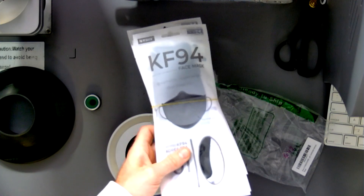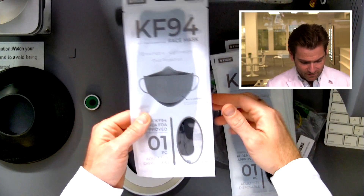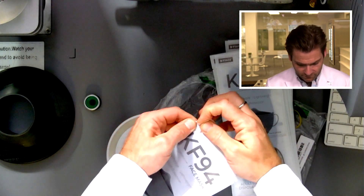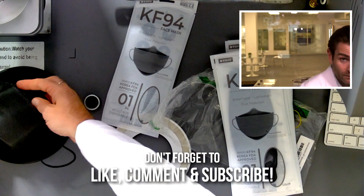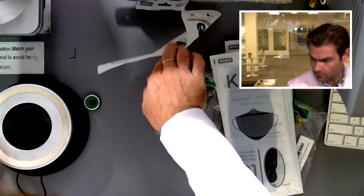Hey everyone, welcome back. We're testing every single mask on Amazon. Today we are looking at KF-94s. They come in a bag and they're rubber-banded together — kind of weird but kind of cool. Most KF-94s are sealed individually, which is just so cool. The Koreans are really great at packaging.